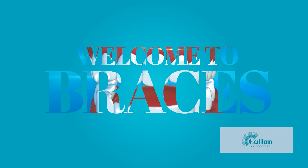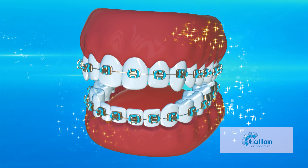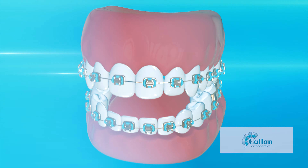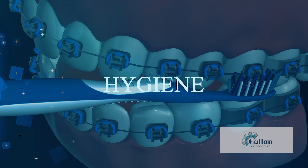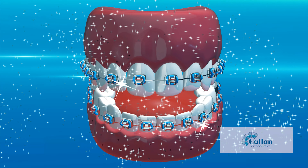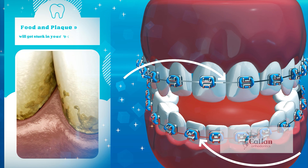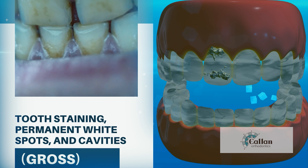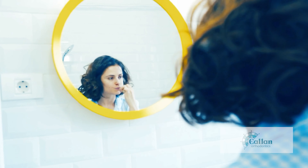Welcome to braces. You have taken the first step to a healthier and more beautiful smile. Now that you have your braces on, it's time to learn how to take care of them and get the best results from your treatment. The most important part of orthodontic treatment is keeping your teeth clean and gums healthy. Food and plaque debris will get stuck in your braces and wires, and if not removed, this will irritate your gums and cause tooth staining, permanent white spots, or cavities. To prevent this, you can use any toothbrush and toothpaste you have at home.